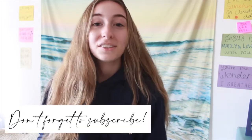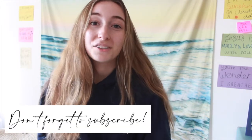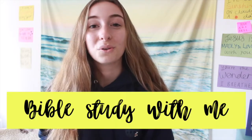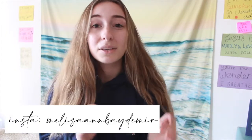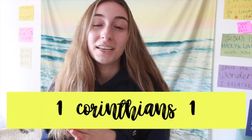Hey guys, it's me Melissa and welcome back to my YouTube channel. If this is the first video you're watching from my channel, welcome — I'm so excited! I make Christian videos here on my channel every week. I have a video series called 'Bible Study With Me' and if you ever have any prayer requests, you can DM me on Instagram.